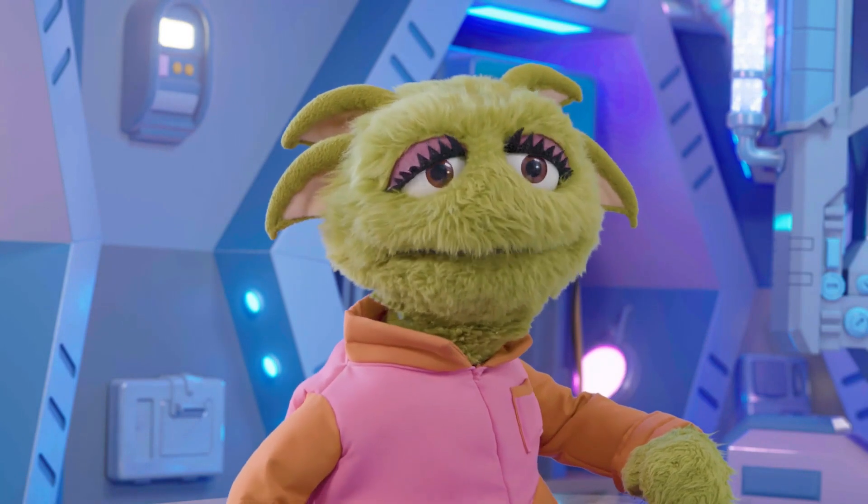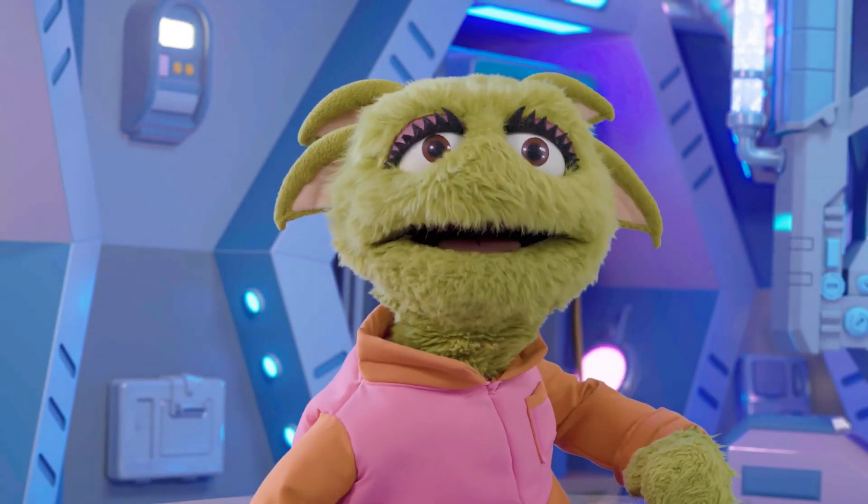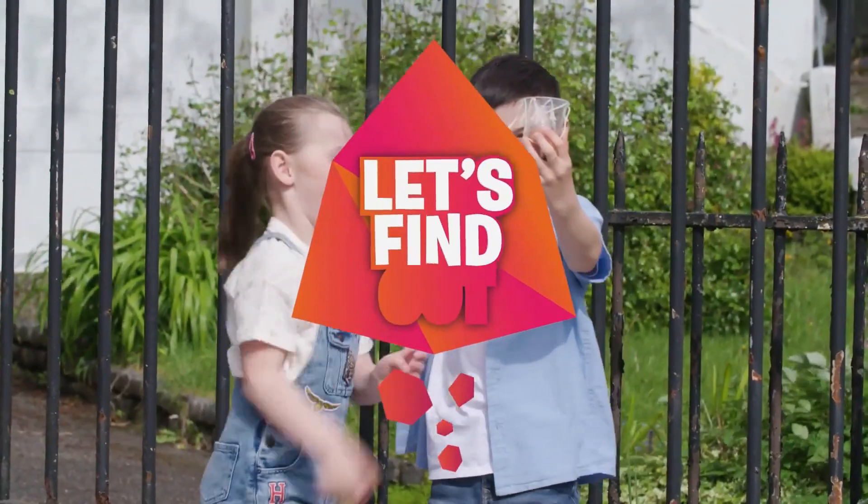Thanks, John and Sophia! Excellent work, guys! Let's find out!